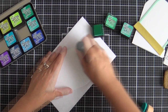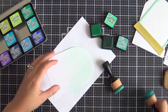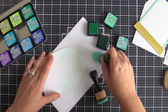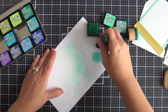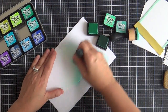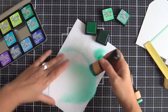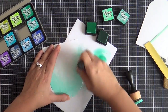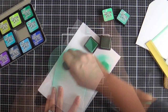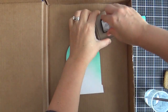For the background of my snow globe, you could keep it plain white or die cut some pattern paper, but I'm going to do a little ink blending — keeping it subtle. I'm using Cracked Pistachio and Evergreen Bough, which is a color I don't use very often but it pairs beautifully with Cracked Pistachio. It's great for a snow globe look — like the snow globe is full of water. I did a little subtle blend around the edge and faded it into nothing.